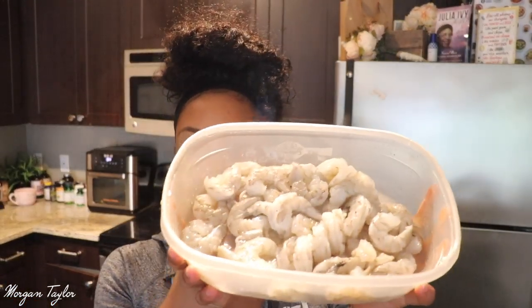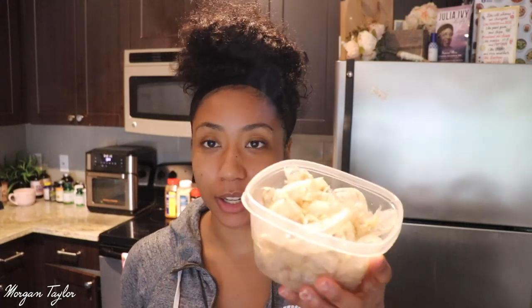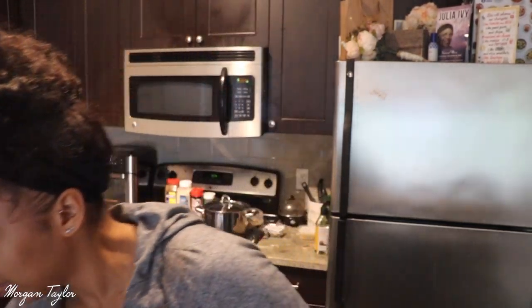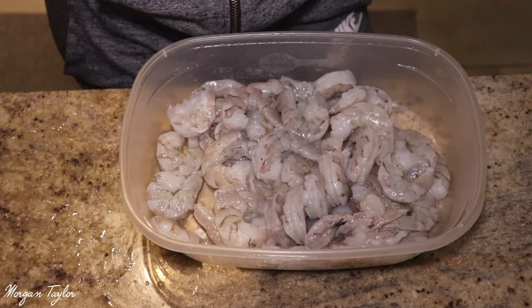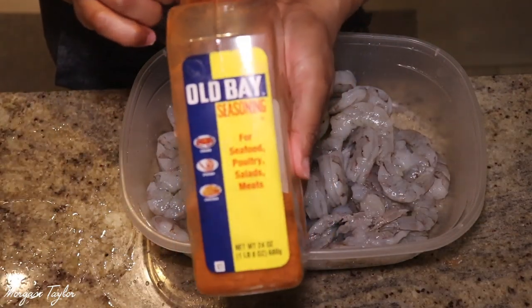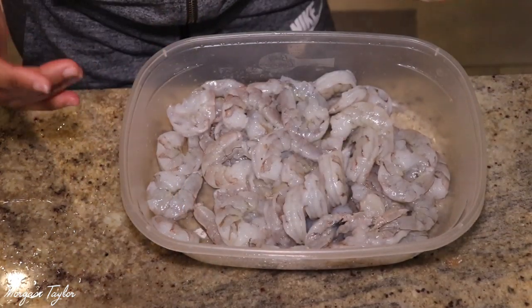I've peeled all the shrimp and cleaned them. Here's the shrimp — some still had little vein things in it but I got those out — and here are the shells, going in the trash. Now I'm going to season the shrimp. First I'm starting with some Old Bay, which I love, so we're going to put some of that in there.